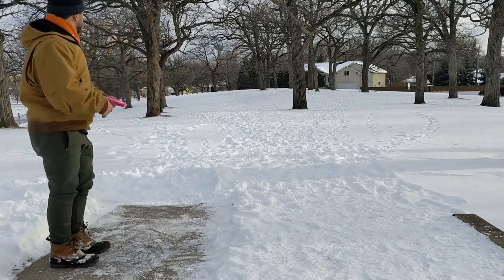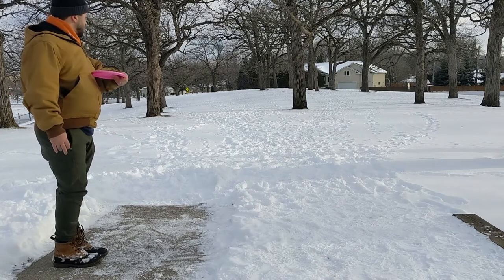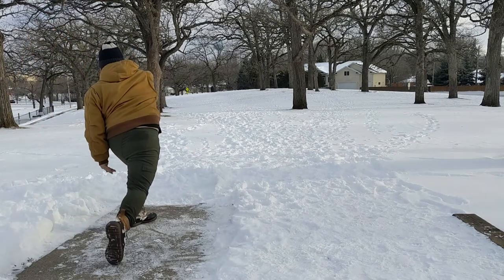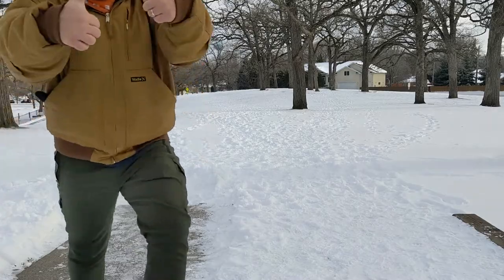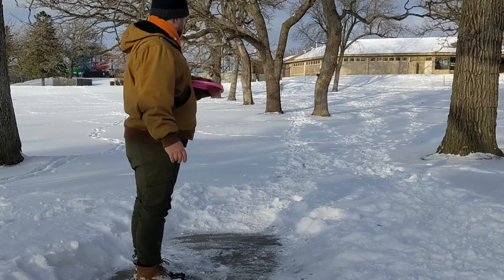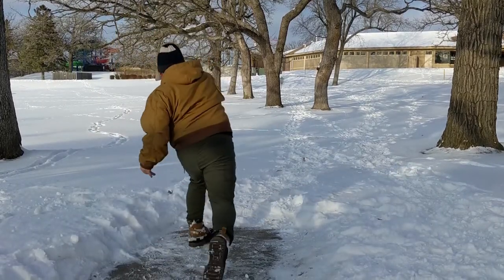You can see here on this throw the disc is a little bit forgiving because I end up being off my line when I release it. The disc is stable enough to give me a little bit of forgiveness there. Something I really wanted to show in all these videos is what it looks like not only when I throw really well, but also what it looks like when you make a mistake with this disc.